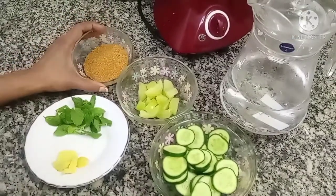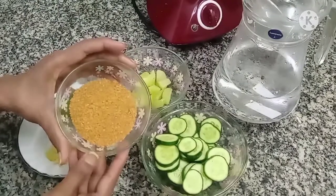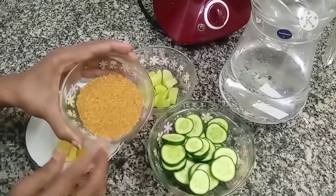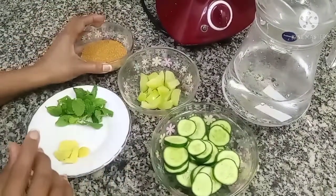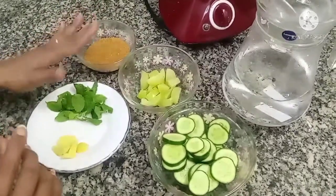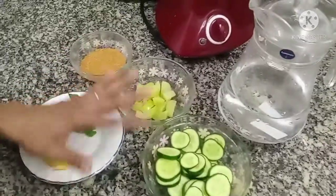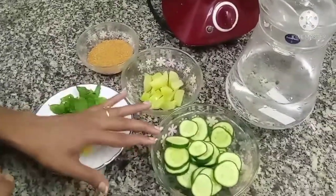This is the sugar — this is not brown sugar. We are going to mix it in. The pot will taste like sugar. We will mix it like this.